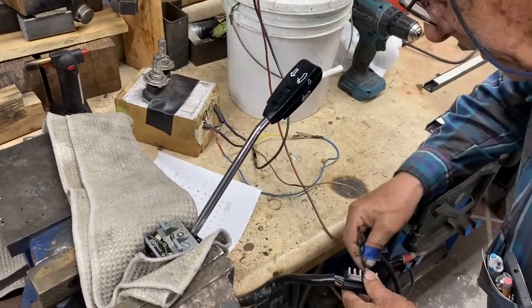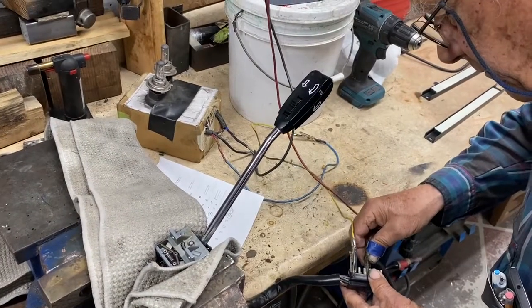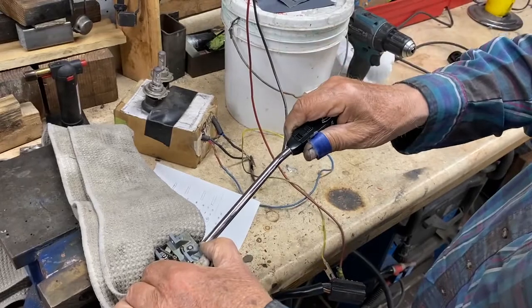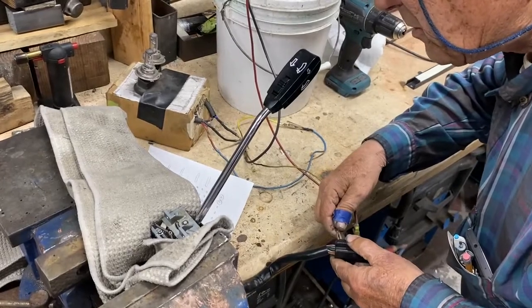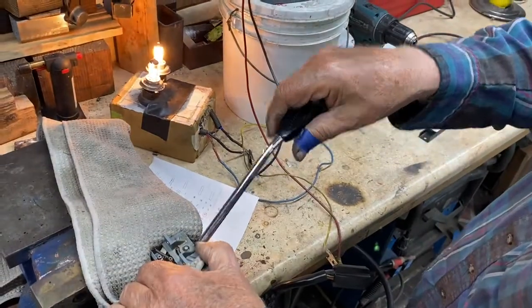Push the lever away from yourself. This has a high-low beam action, both ways — both away from you. That's the wrong way. I must have hooked up the wrong thing here. Wrong connection. There we go.